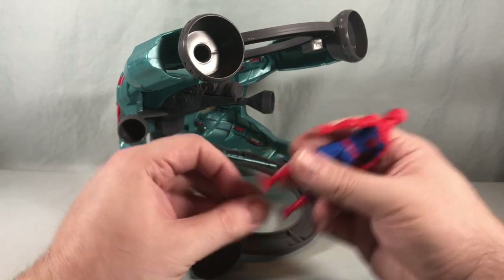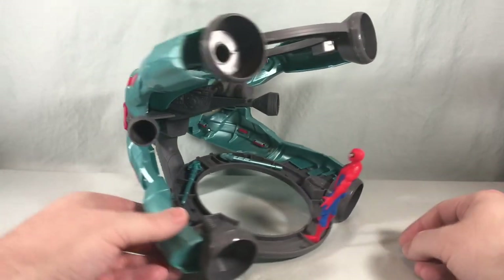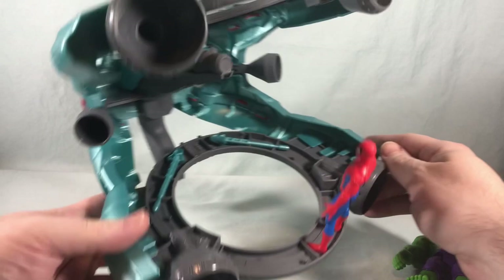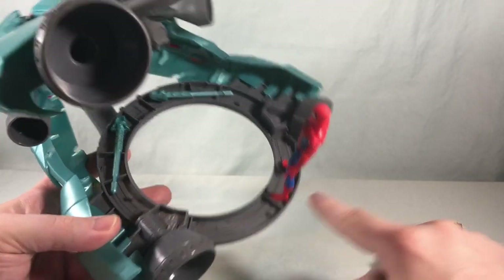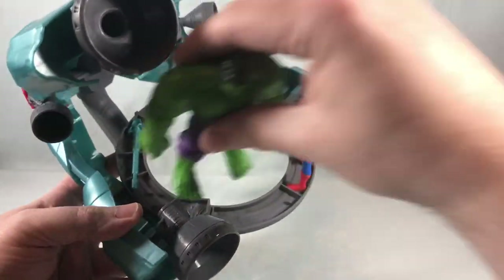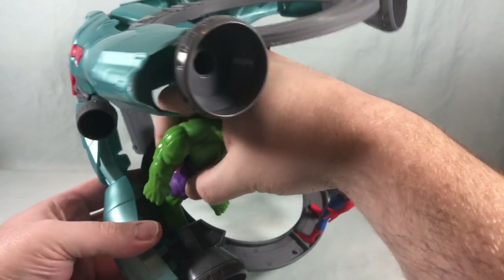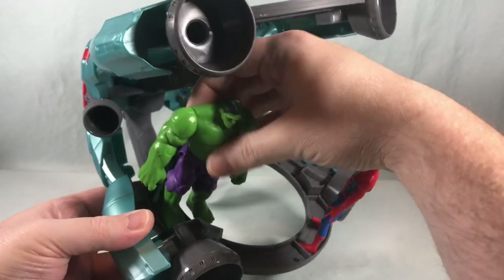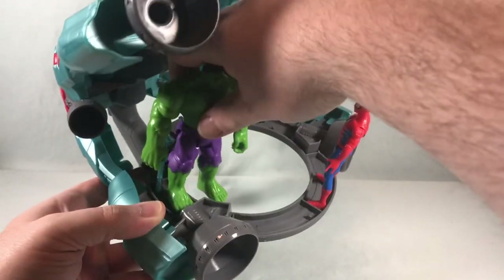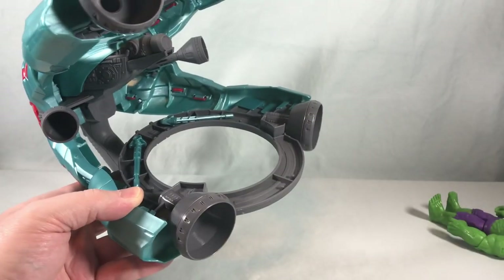Just for fun, here is Spider-Man from the Epic Heroes series — we'll go ahead and peg him in, so he's just kind of hanging out in space. Then I have Hulk here. Some of the pegs are close to the edge, some are more spaced out, and some are a little further away — so I can try to peg Hulk in there too. He's got giant feet, so it's kind of difficult, but you can get him in. I appreciate that they have those little spots so you can peg other figures in.